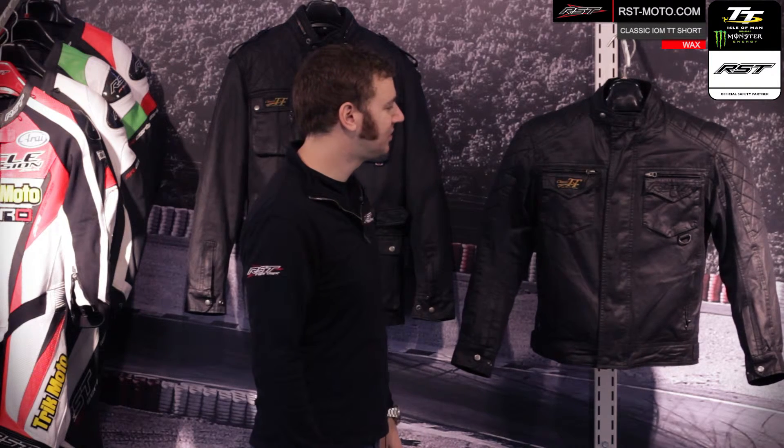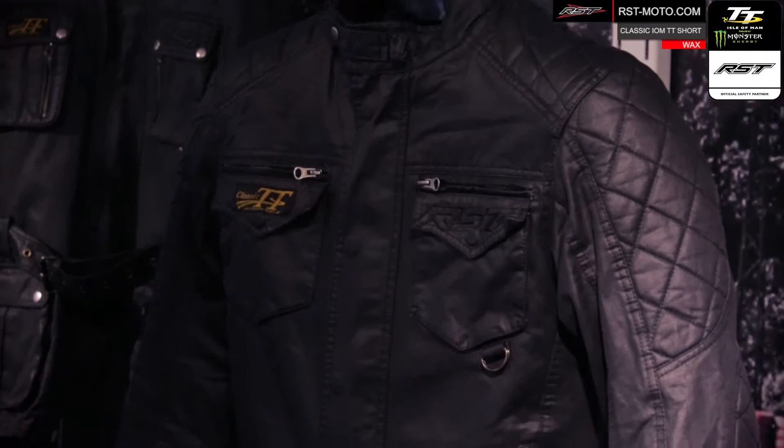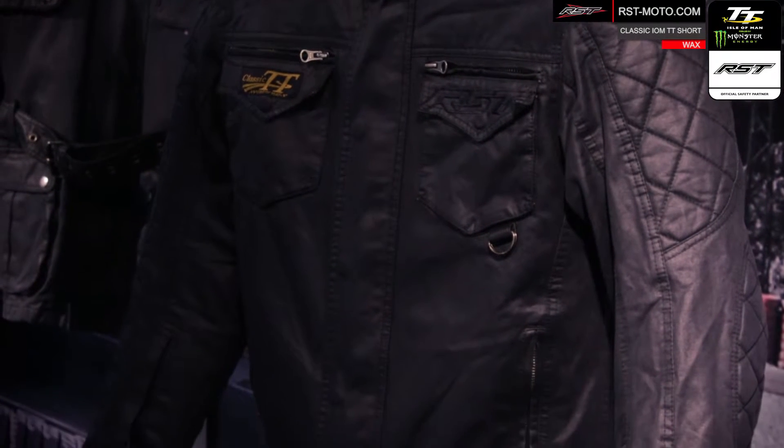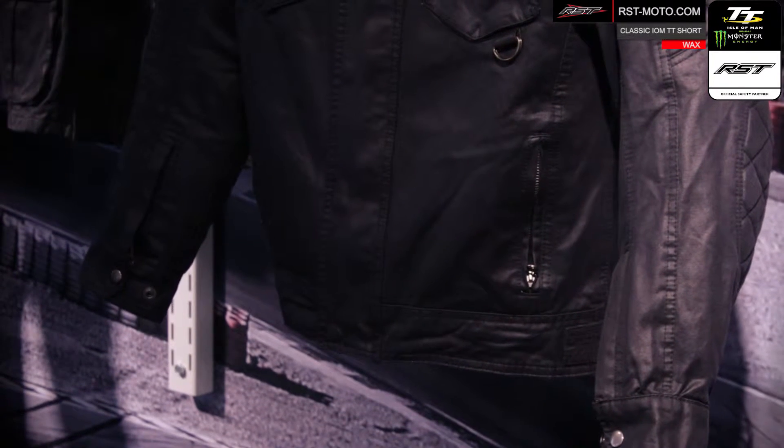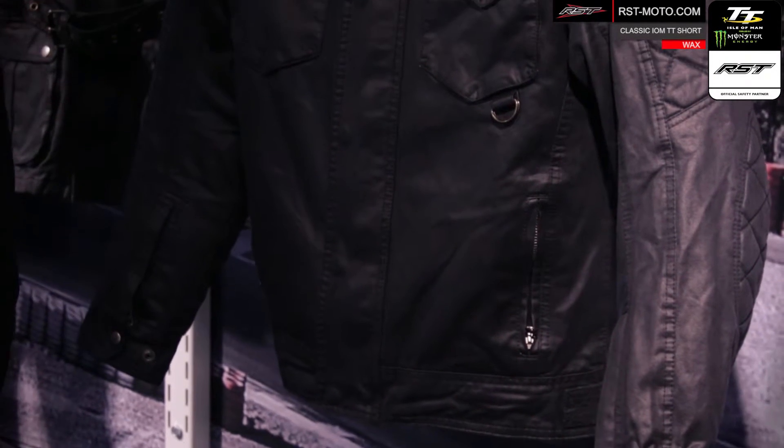Thanks for checking out the RST video guides. Today I'm going to run you through some of the features and specifications of the RST Classic Wax Short Jacket. The Classic Wax Short is part of RST's Classic TT collection, so it's inspired by the Classic TT and styled with that vintage look.